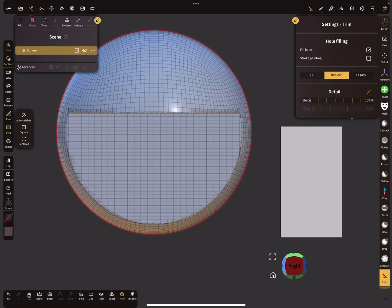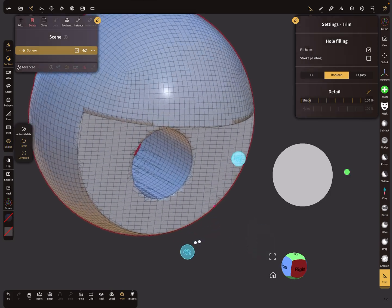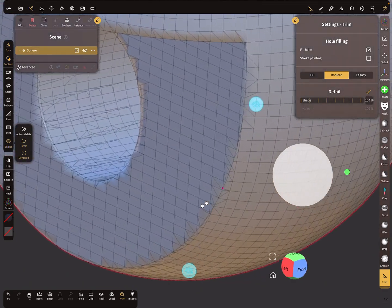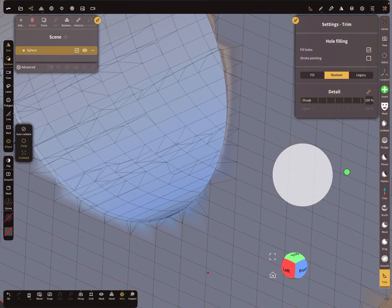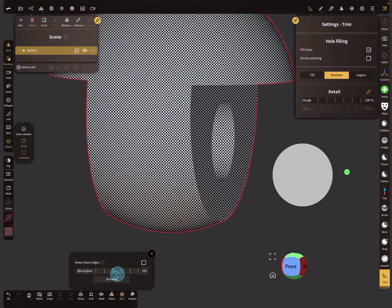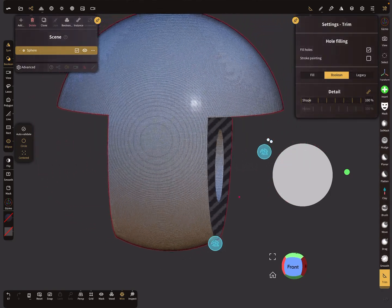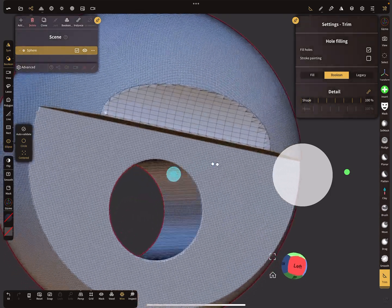You can also try it with a circle trim. The more you trim and boolean the mesh, the less clean it gets after multiple operations. It's better to remesh sometimes — at this point I do a voxel remesh. After remeshing, when you boolean again, you get a nice clean cut.